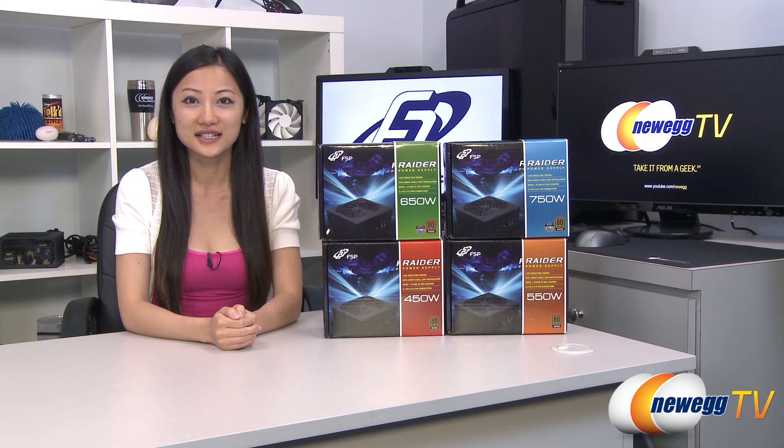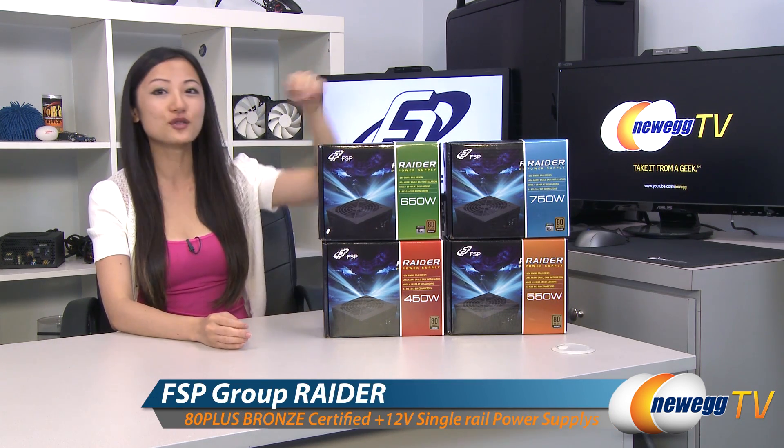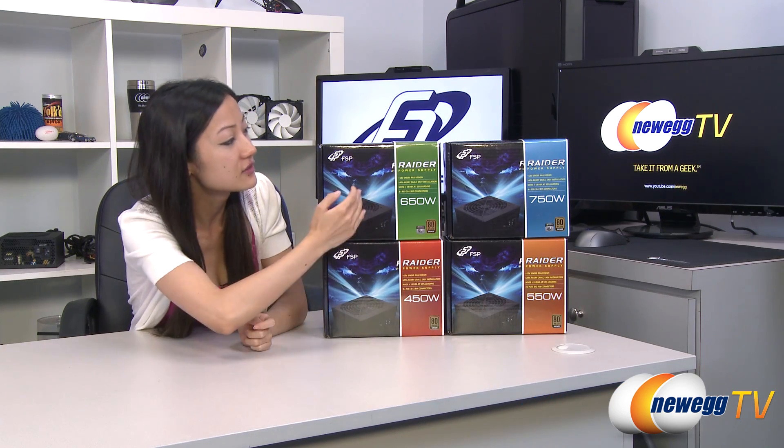Hey guys, Joanne here with Newegg TV. I'm here to do an overview on these FSP Group Raider power supplies in the 450 watt, 550, 650, and 750 watt models.